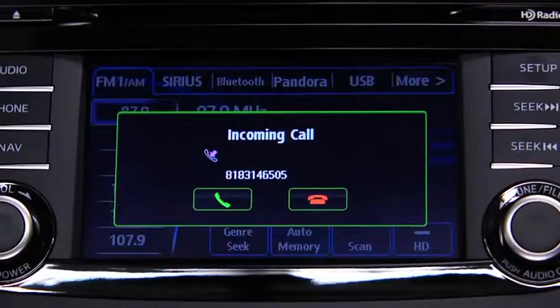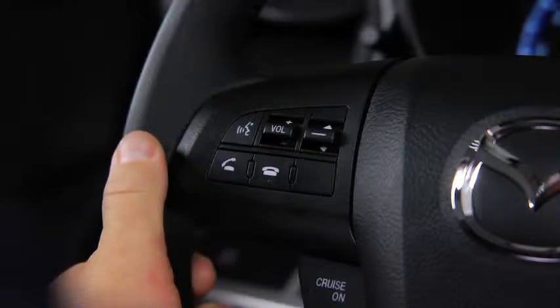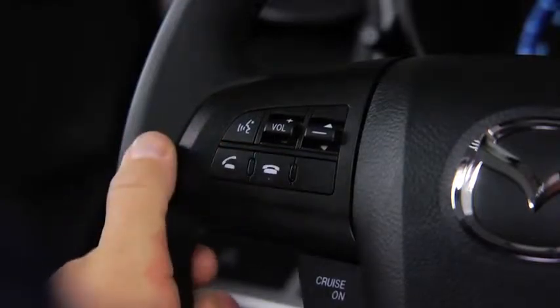The call is made. When receiving a call, a notification sounds. For an incoming call, press the Pickup button to answer. To accept the call, press the Pickup button. To reject the call, press the Hangup button.